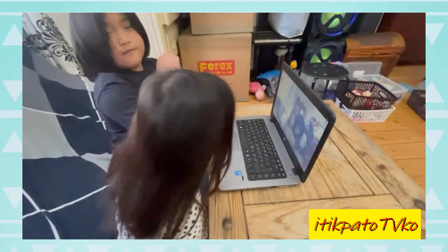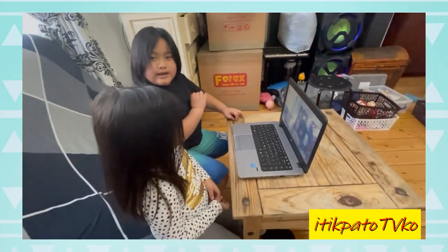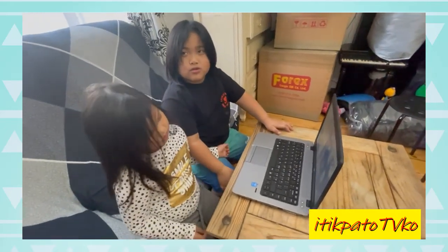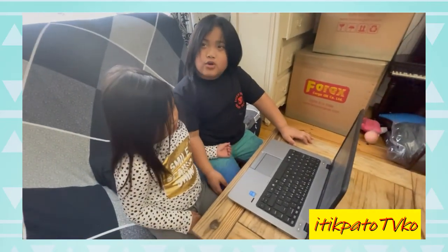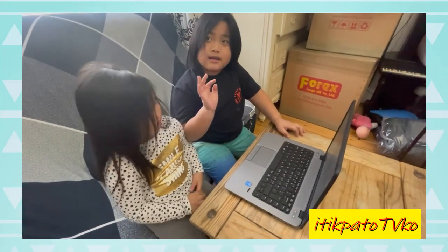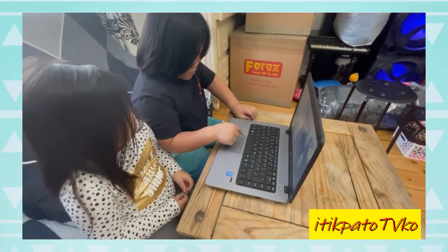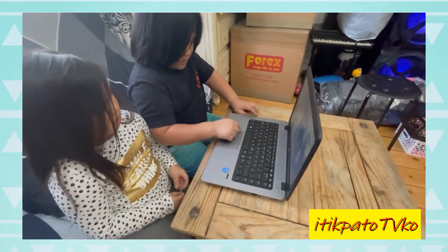Now you can use this again. Bye guys — I know this is a quick video because we're just trying to do some videos with you. I'm going to show you something fast — you can do this again.